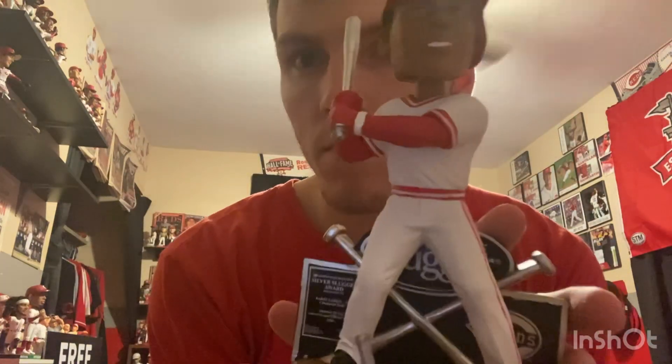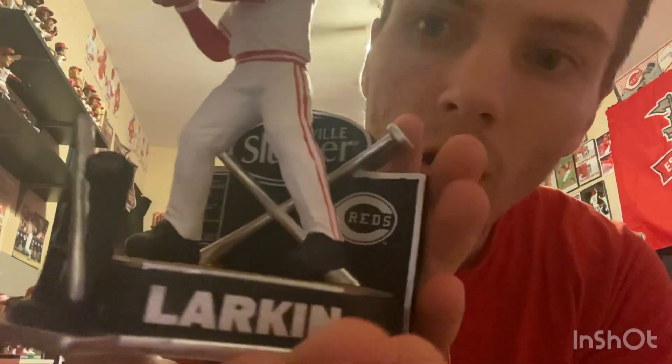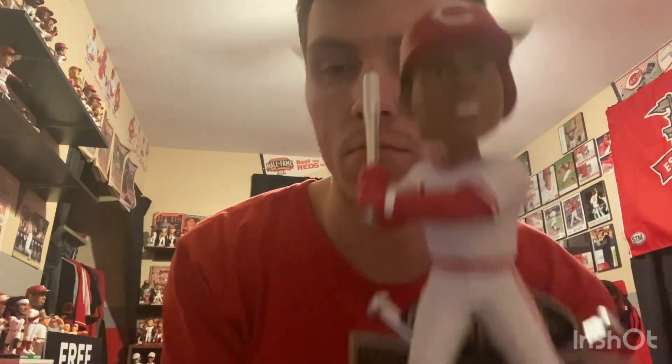Get the bat in — there it is: Barry Larkin, Cincinnati Reds bobblehead number 96, really well done. Super happy getting this one. Really great size to it and everything. Number 41 of 96. Alright guys, that'll do this one, so look out for the next one and go Reds!